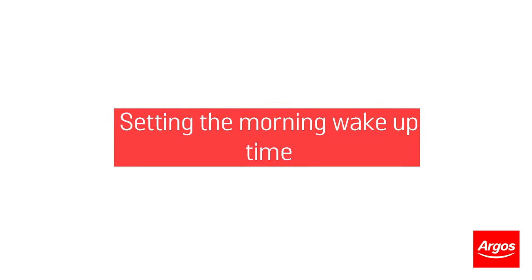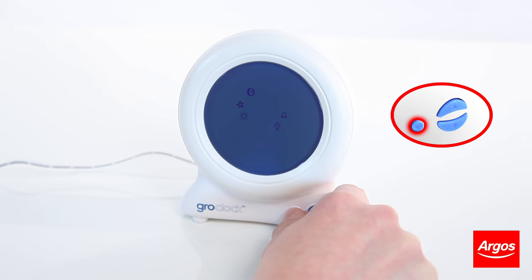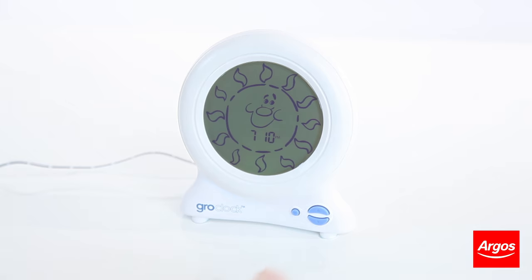To set the morning wake up time, press the enter button in the menu so that the clock icon flashes, and then press the down button twice so that the sun icon is flashing and press enter. Set this time as you did when setting the clock time, but with the time you would like your child to wake up in the morning. Press the enter button to confirm. Now press the up button from the menu to return to the sun clock face.